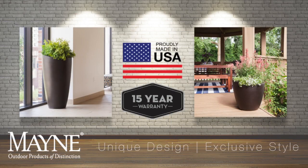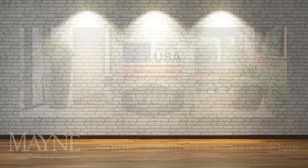Our Modesto planters are proudly made in the USA, and with a 15-year limited warranty, it protects you against bulging, fading, and cracking.